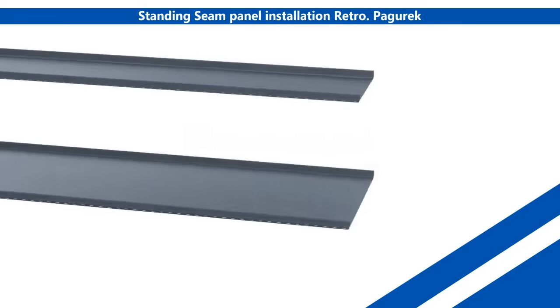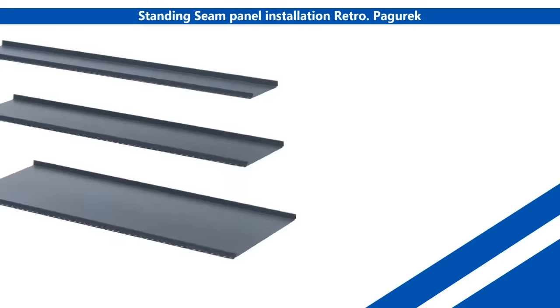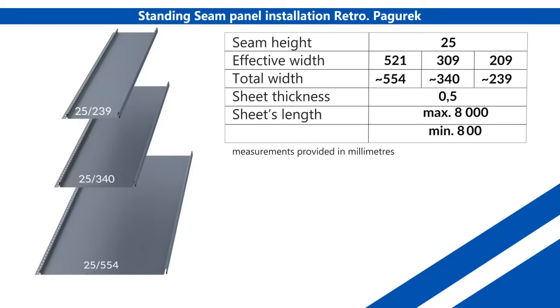The Retro 38 is available in two different widths: 529mm and 325mm. Both widths have a standing seam of 38mm. The Retro 25 is available in three different widths: 554mm, 340mm, and 239mm. All three widths have a standing seam of 25mm.